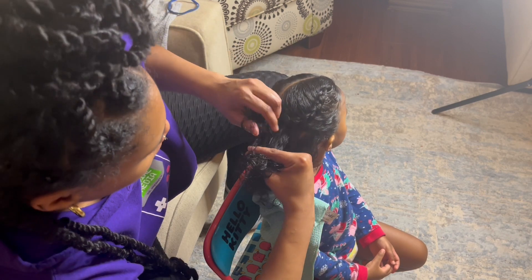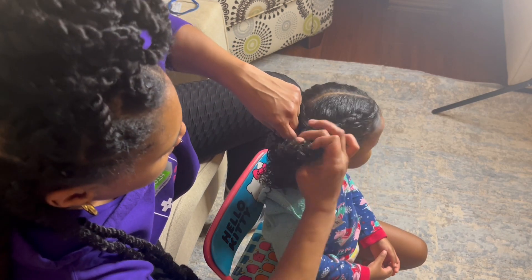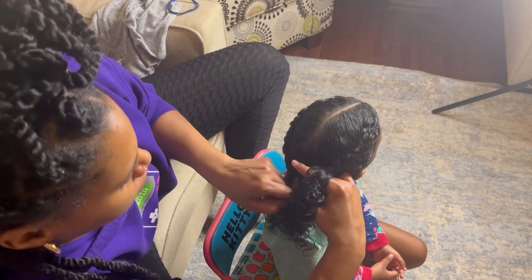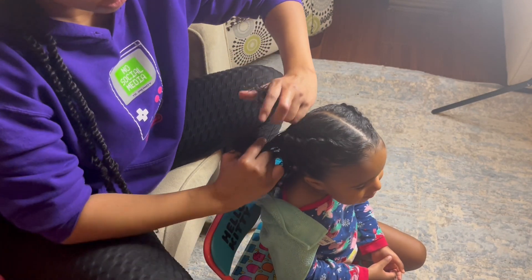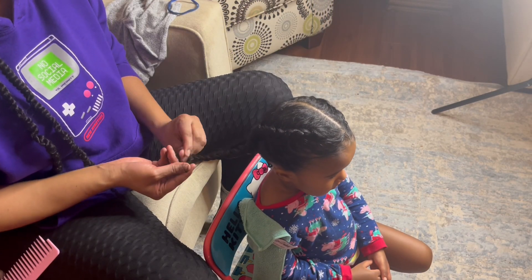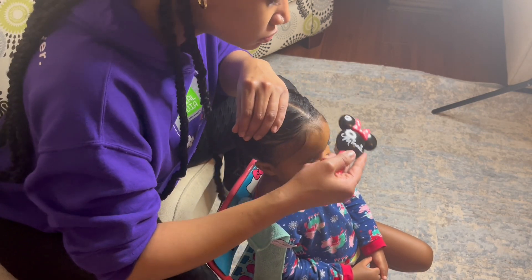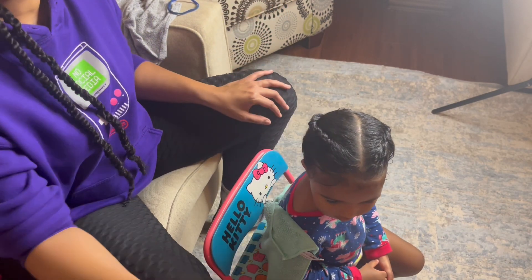Capri was moving her head left and right, back and forth — I'm like, girl, sit still! Her hair is complete. Just slicking down the baby hairs — her hair is shining, moisturized, healthy, and clean.